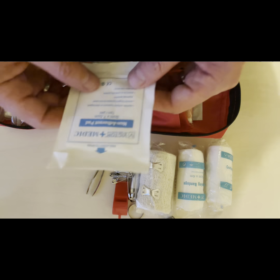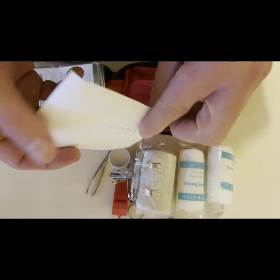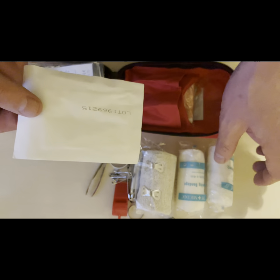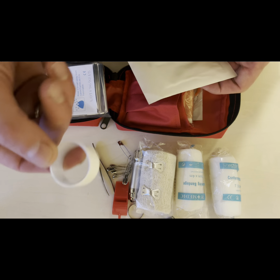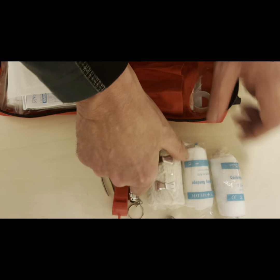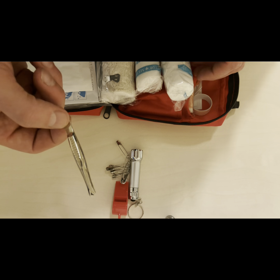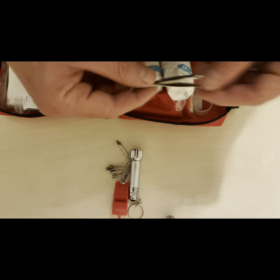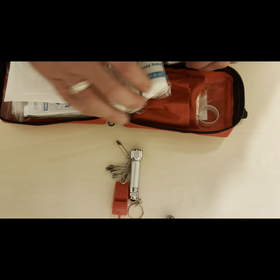We've got some non-adherent pads — if the cut is a little bit bigger than a nick, you can cut a bit of this pad and put it over the wound. It's not going to stick to the cut before you put a bandage or two around it. When we put the bandage on, we can use a little bit of tape to keep it in place. Tweezers are great for splinters and anything you need to remove from a cut — always worth having in there for the kids.